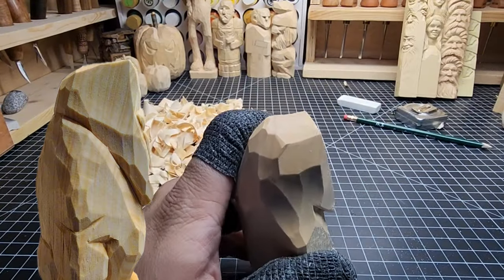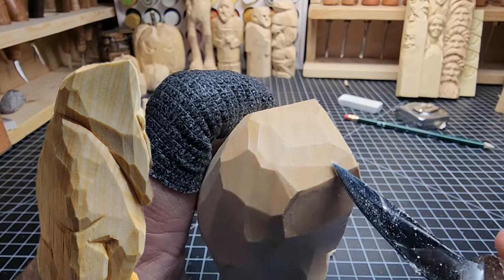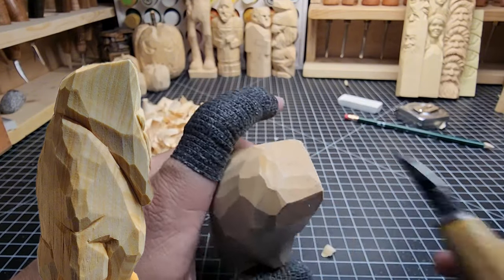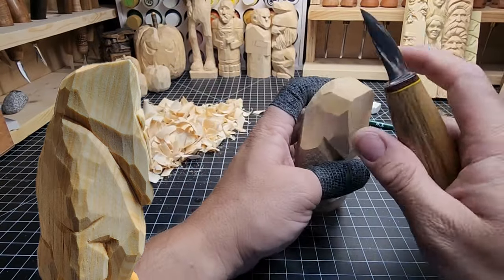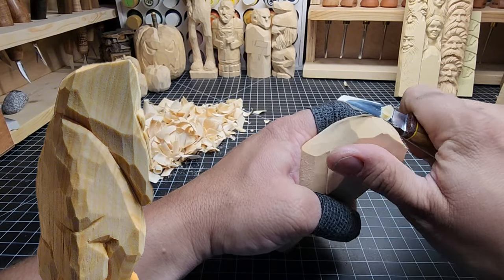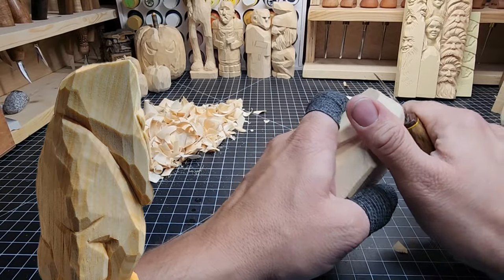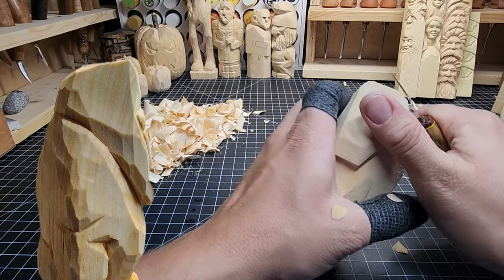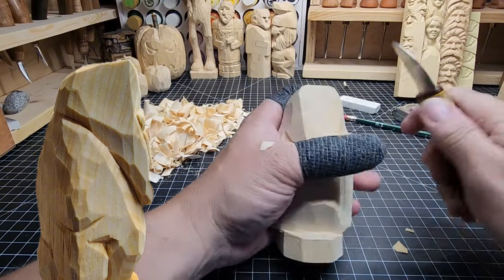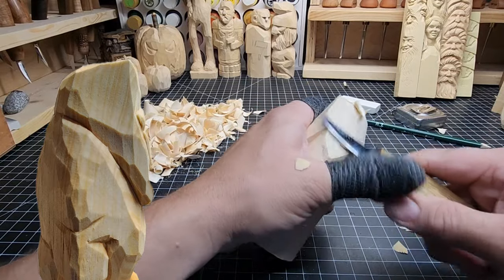Take a look at this - you can see that little chatter there, the little spots where it tears. That is a sign this blade needs to be stropped. I'm going to stop and strop this blade real quick. All stropped up, good and sharp again. Now I can carve it again without that chatter, without it tearing. You need to pay attention to your knife when you're carving - if it needs to be sharpened, take the time to do that and you'll be right back at it without any issues.